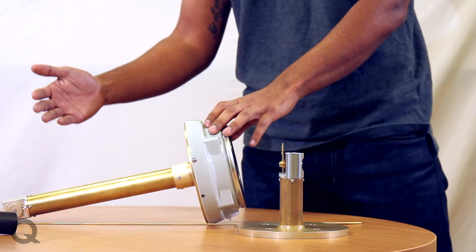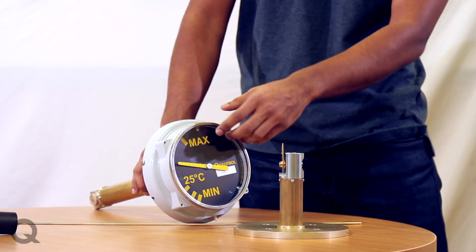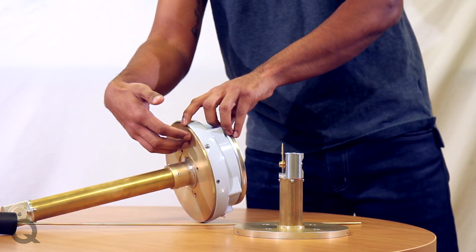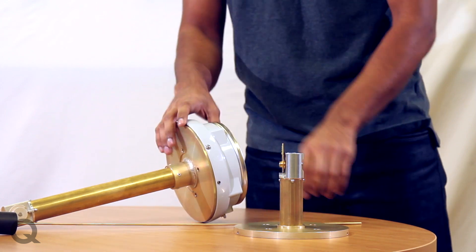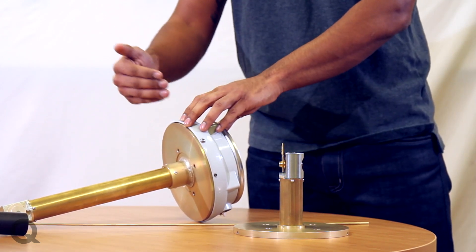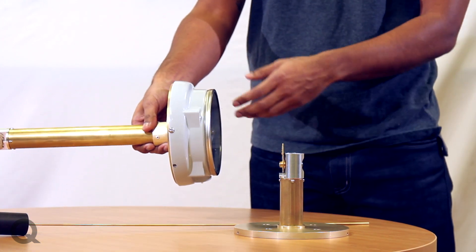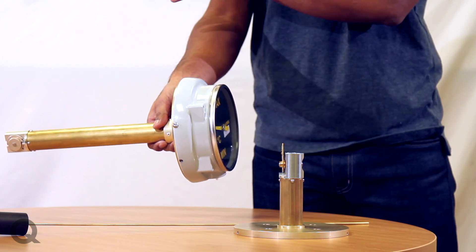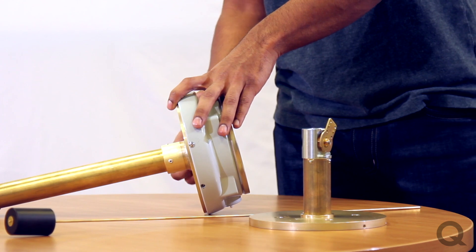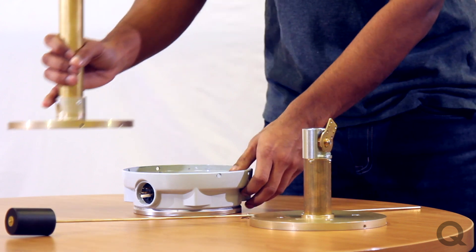These gauges consist of three different assemblies: the case assembly, which houses the dial and the switches; the flange assembly, which consists of the flange that connects to the tank. The flange assembly also has a support tube, which supports the third assembly, which is the float rod assembly. The advantage of having the case assembly magnetically coupled to the flange is that it's really easy to disassemble out in the field and replace your case assembly if required. All that you require to do is take two screws out, which will allow you to easily swap out this case for another.